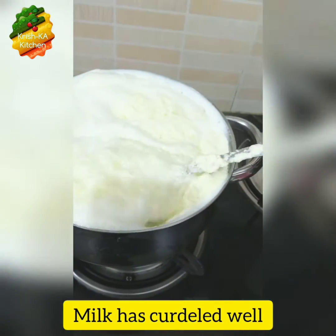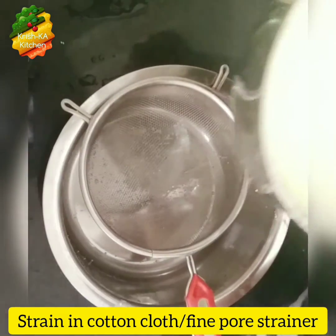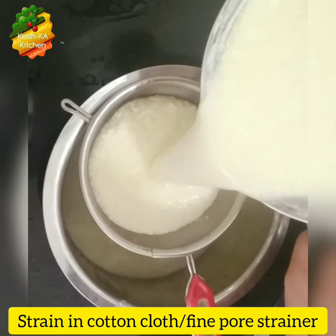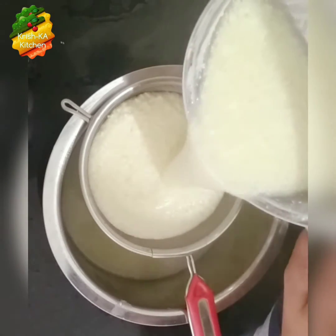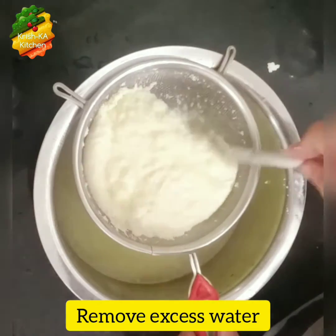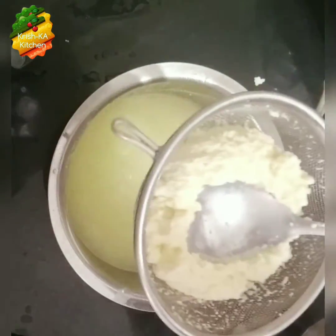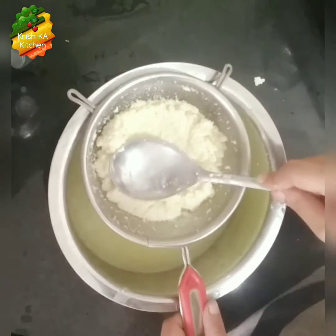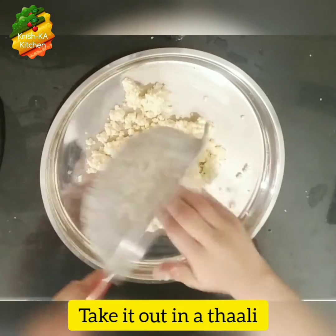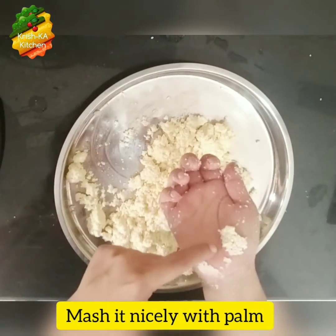Here you can see the milk has curdled well. Now we will strain it — either strain it in a cotton cloth or use a fine pour strainer. Remove all the excess water out of it, press it nicely, and remove all the water. Now take it in a thali and we will mash it properly with the palm of your hand.